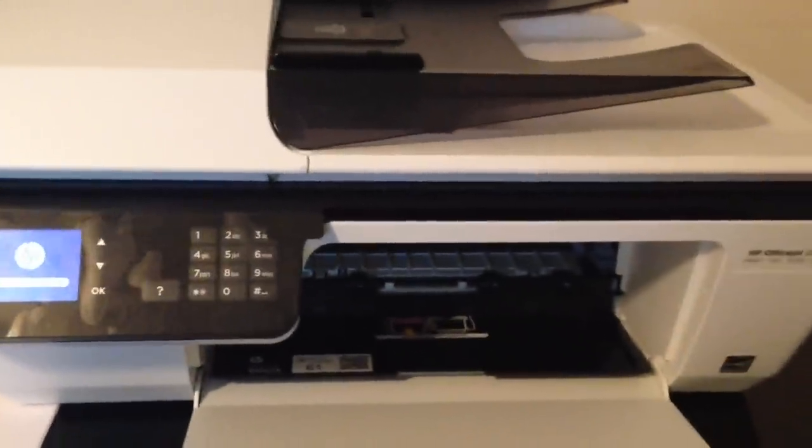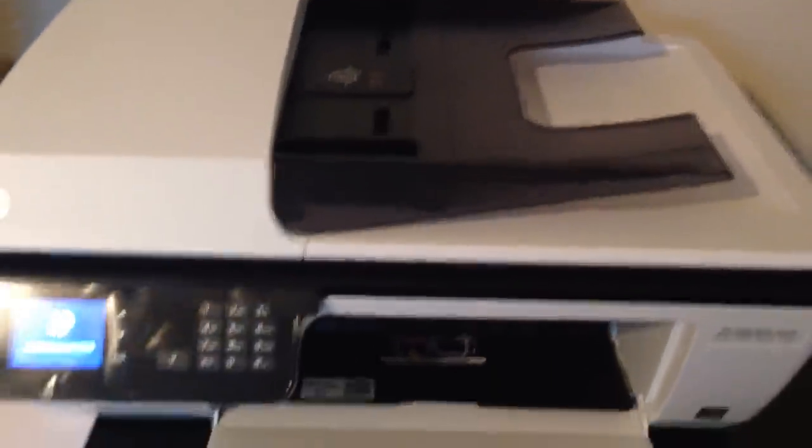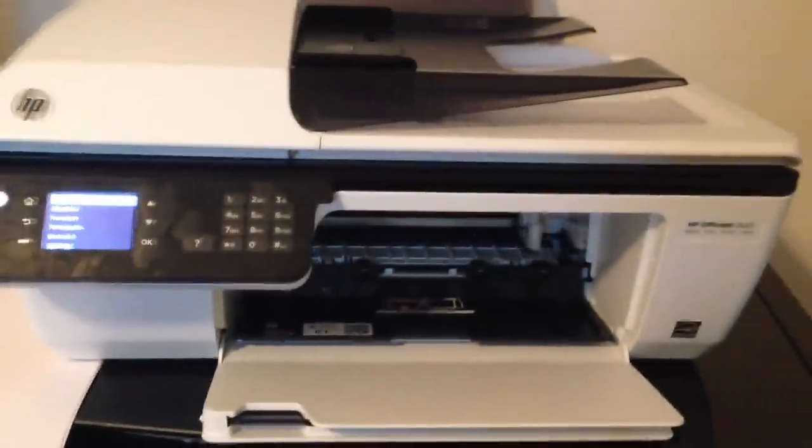It's white rather than black. They also had an HP Envy series printer, and that one had a stainless steel finish like the HP Envy computers.